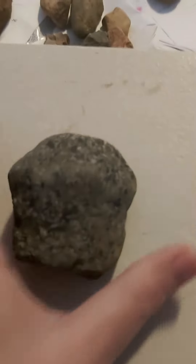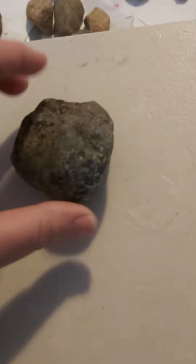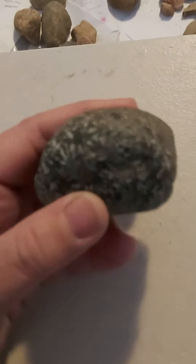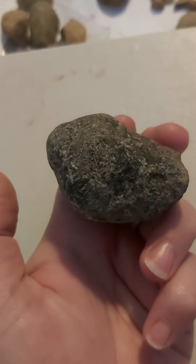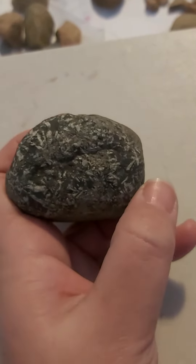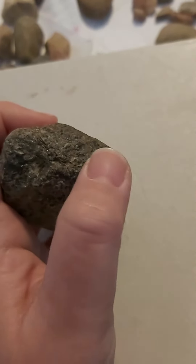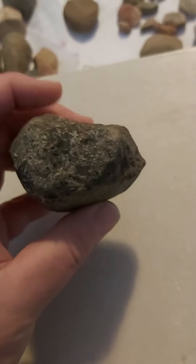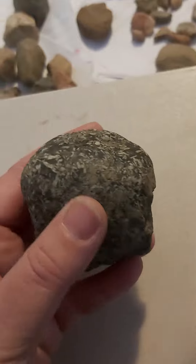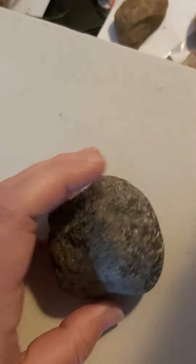This is a turtle head. And then it's like an upturned face right here. And its mouth. And then this is where the neck broke — it's all rough and broken. Like, rocks don't form like this. That's a turtle head.